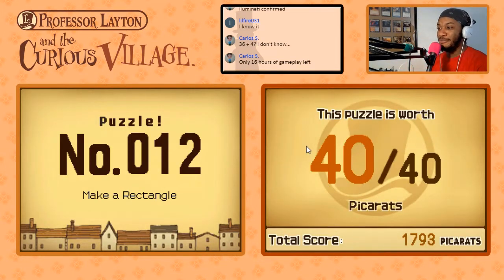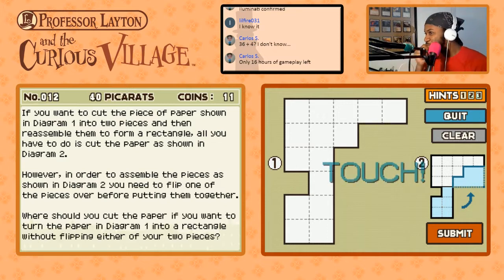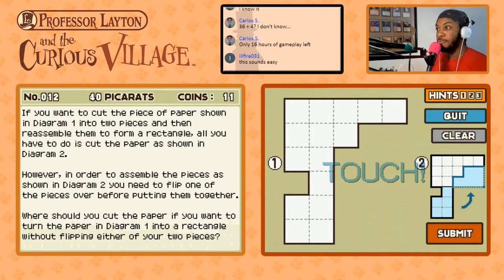Make a Rectangle — puzzle number 12, this is 40 pickerats. If you want to cut the piece of paper shown in diagram one into two pieces and then reassemble them to form a rectangle, all you have to do is cut the paper as shown in diagram two. However, to assemble the pieces as shown in diagram two you need to flip one of the pieces over. Where should you cut the paper if you want to turn it into a rectangle without flipping either of the two pieces? We need to make a five by three rectangle.